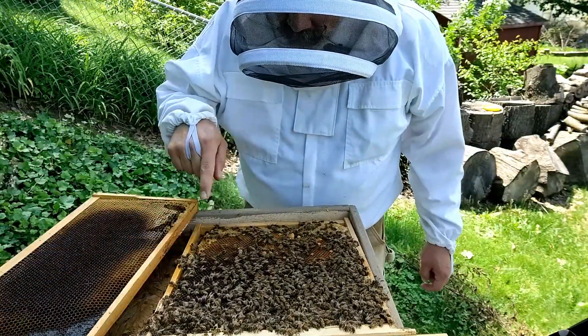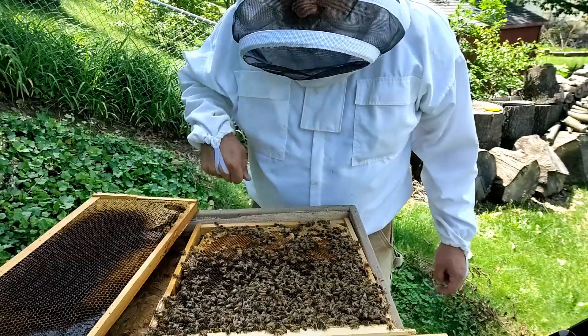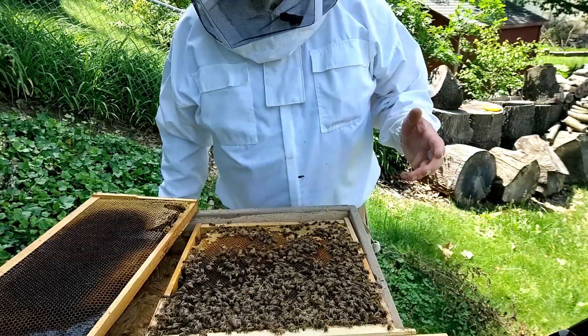We've got one, one, one, two, three, four cells — and then a few smaller ones that probably aren't quite as viable. So I'm going to focus on the best ones.